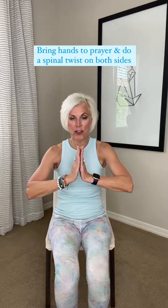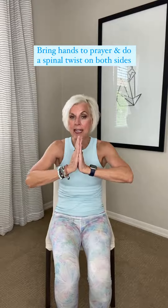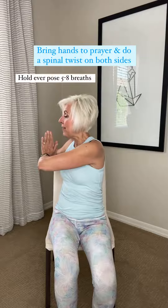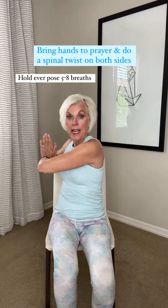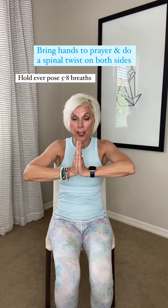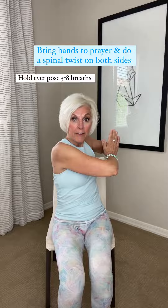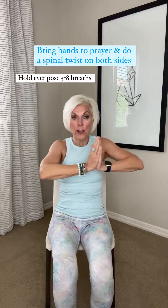The first thing you have to do is bring your hands to prayer, elbows out to the side, hold your tummy tight, and we're going to twist to one side. Leave your knees in front and your feet in front, and you have to hold this five to eight breaths. Then you come back to center, and then you twist to the other side. Hold that five to eight breaths. Then you come back to center.